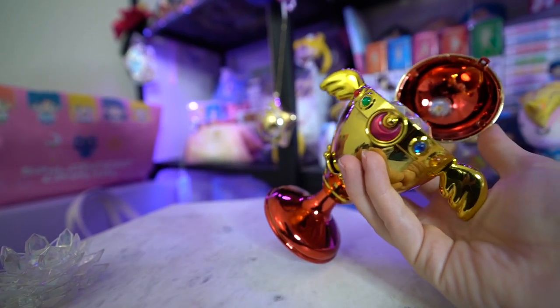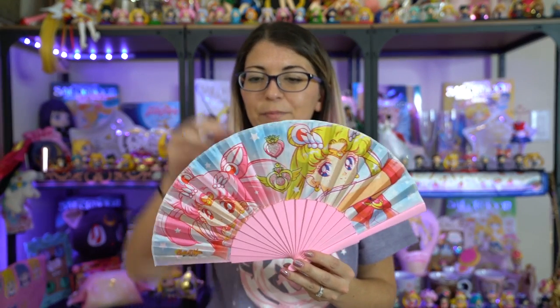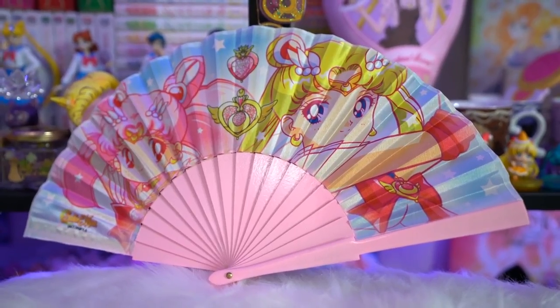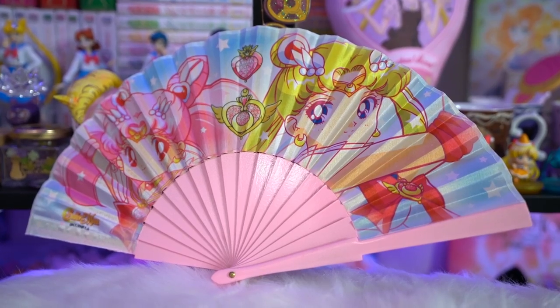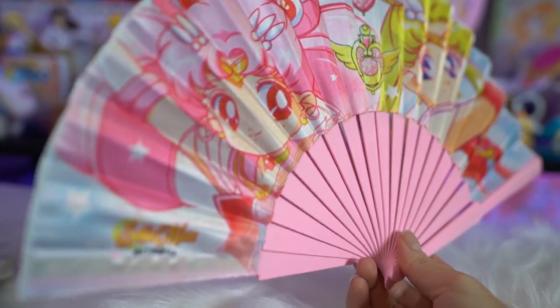The next items didn't come from Japan — these came from Germany. I went to Gamescom last month, which was really fun and one of the reasons I haven't posted in a month. At Gamescom they had a couple of Sailor Moon items in the vendor hall. First off, I got this really pretty fan, which I believe is a bootleg — as soon as I got it I noticed there's no Toei sticker — but it's still very pretty, featuring Usagi and Chibiusa in their Sailor Scout uniforms with 'Sailor Moon' on the side.